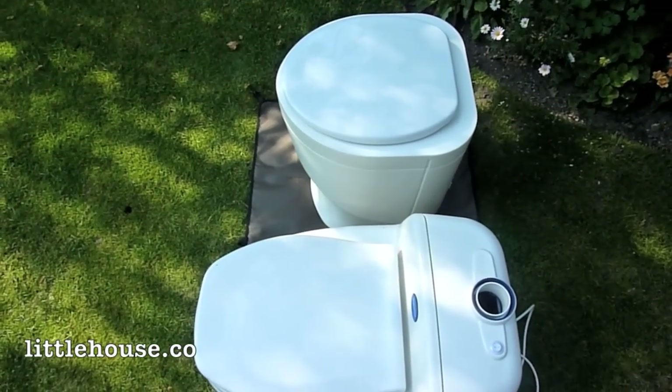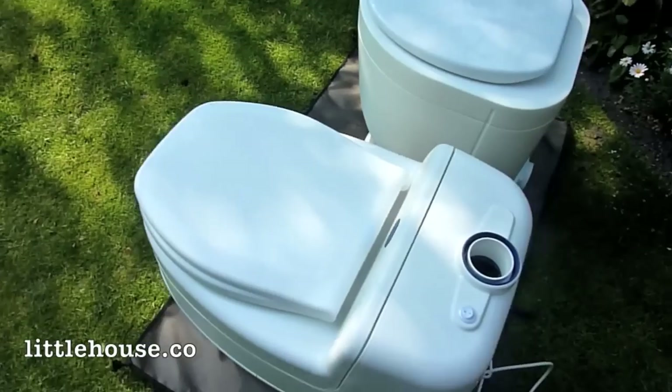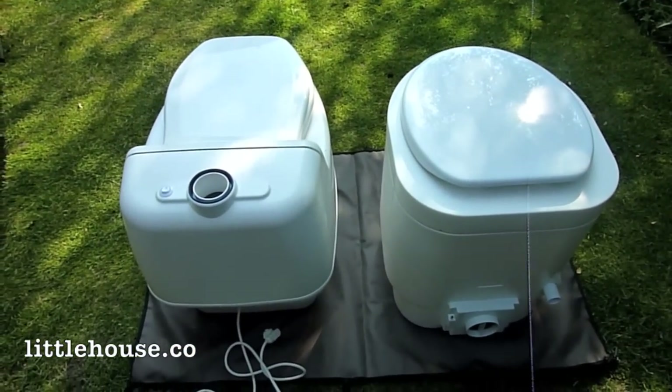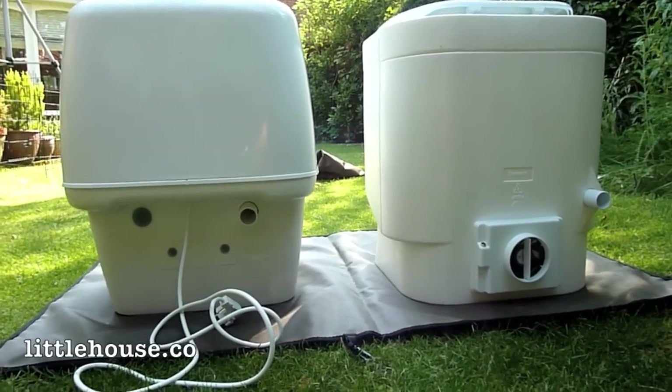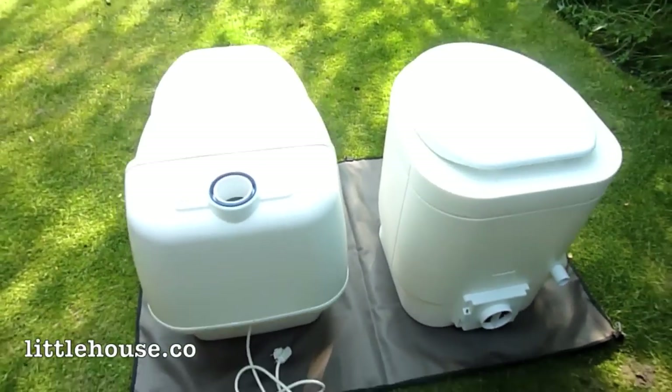The overall height of the two units is about the same, although the seat height on the Villa is slightly lower, which some people might find more comfortable. One of the obvious differences is the vent exit pipe on the Villa is at the top, whereas on the Weekend it's down at the bottom, and the urine exit on both of them is on the right hand side.